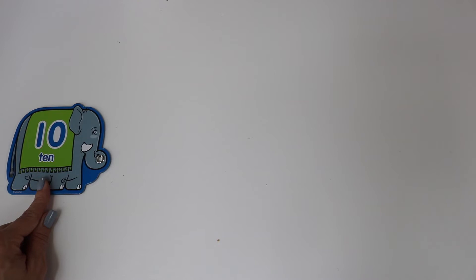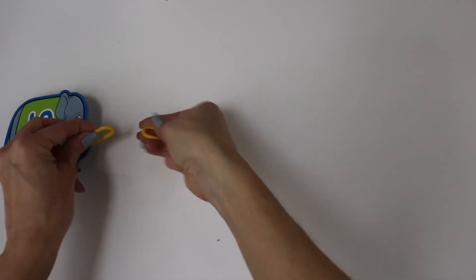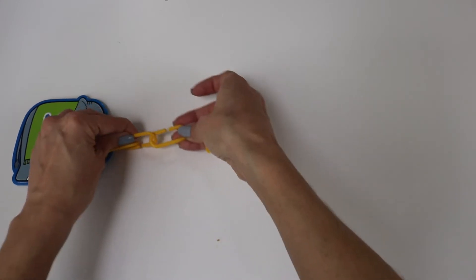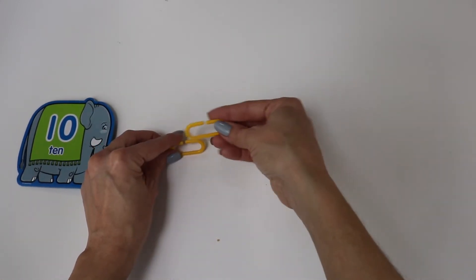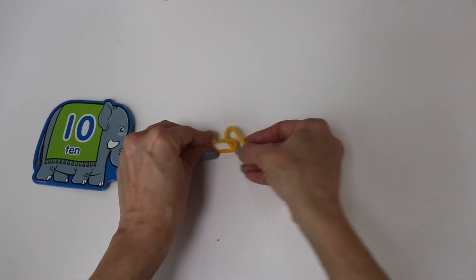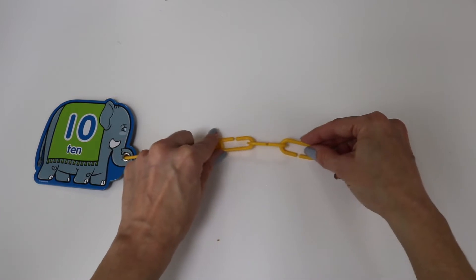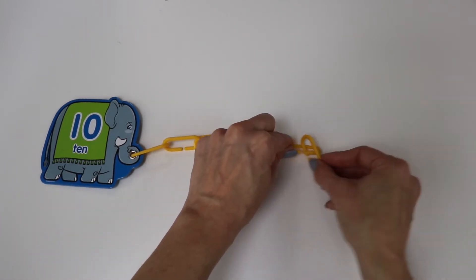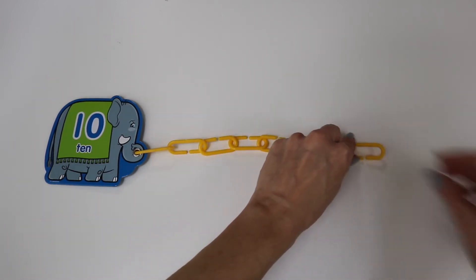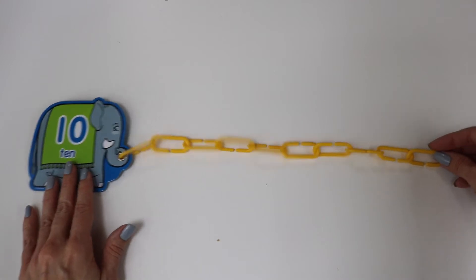The number ten. We're halfway there. One, two, three, four, five, six, seven, eight, nine, ten.